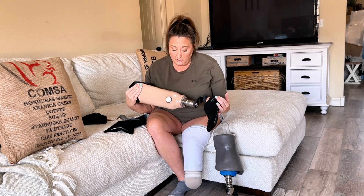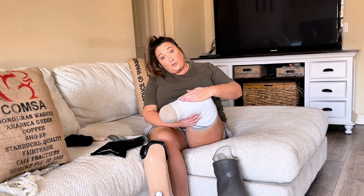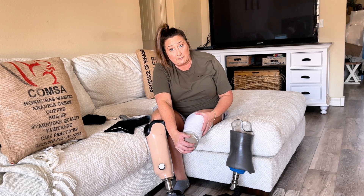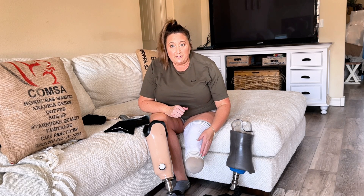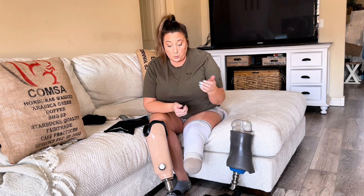Here is a huge con of the ring system vacuum suction socket: if you pile on too many socks, you cannot get suction. The rings are what hold you up and keep you from sinking further down — if the rings do not make contact with the sides of the socket, you slide all the way down until you're walking on the end of your limb. You do not want to do that; it is incredibly painful. This system definitely has its limitation by how many socks you can pile on before you cannot wear it safely anymore.